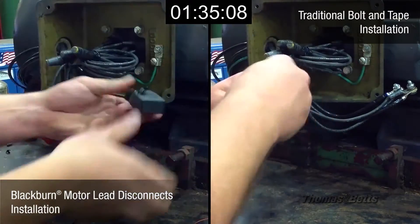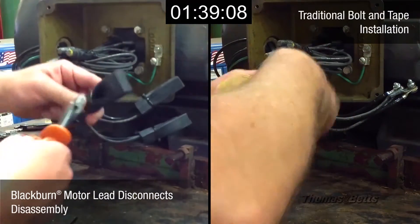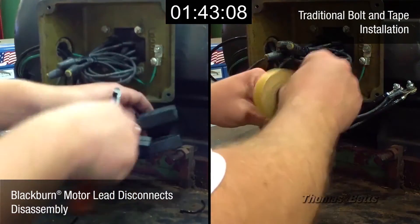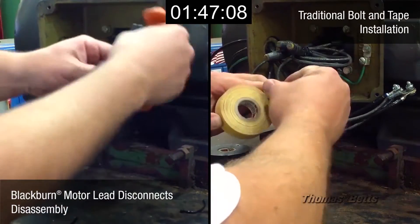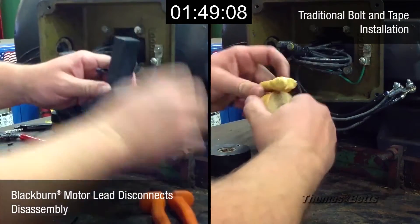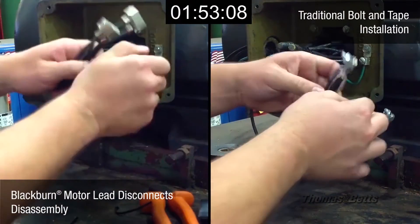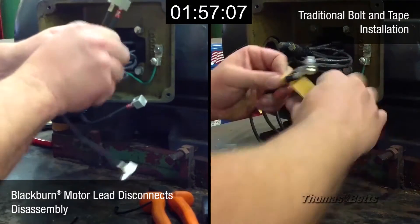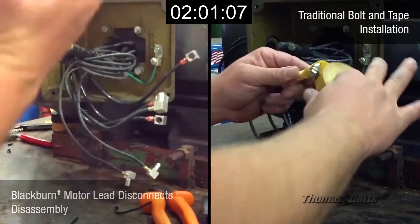The electrician on the left has already finished the installation process and will now demonstrate that it's even quicker and easier to take everything apart. All that's left for him to do is clip the ties, take the boots off, and snap out the disconnects. Yes, it really is that simple — unlike the bolt and tape method that's still taking place on the right side of your screen.